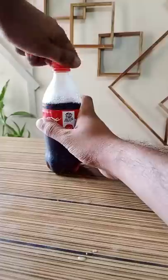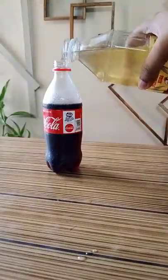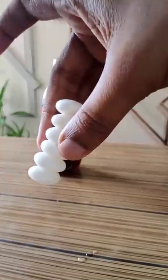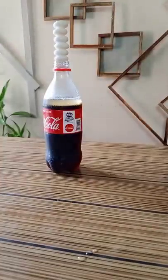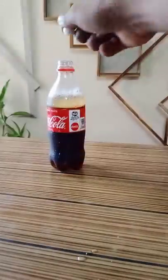Now I'm going to add Mentos. We're going to open a bottle with Mentos.